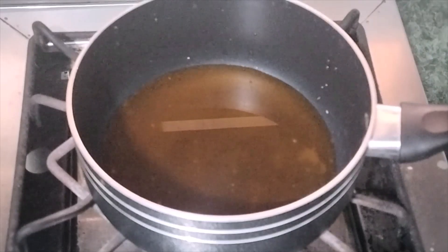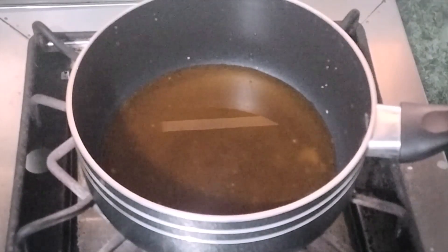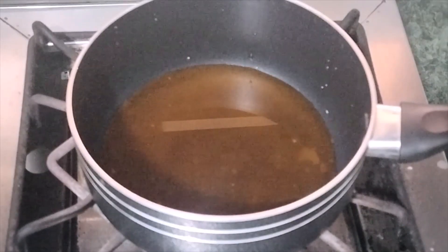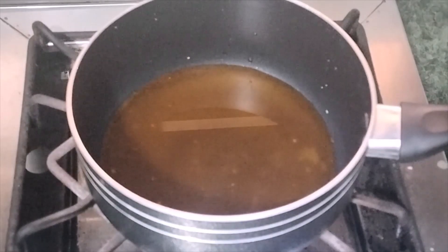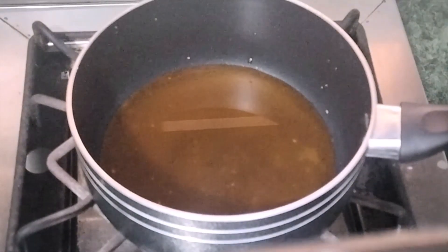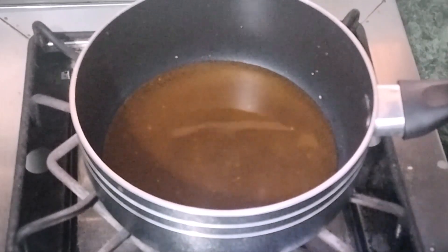I have made the gas in the pot. If you are making it for 15 minutes, you will need to keep it for 15 minutes and then take it out.